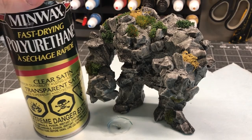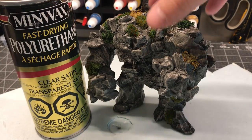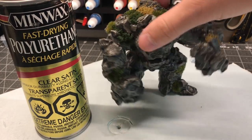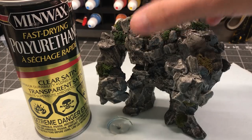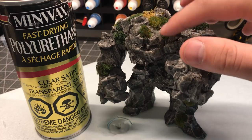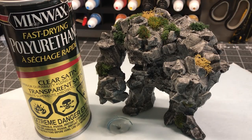I sealed the entire piece with Minwax fast-drying polyurethane in a clear satin finish — this is my go-to for sealing styrofoam. You might wonder whether you can spray this on after you've put on clump foliage and static grass. Absolutely — in fact, it's better that you do it this way, because the polyurethane will actually stiffen up that greenery a little bit and make it more durable.